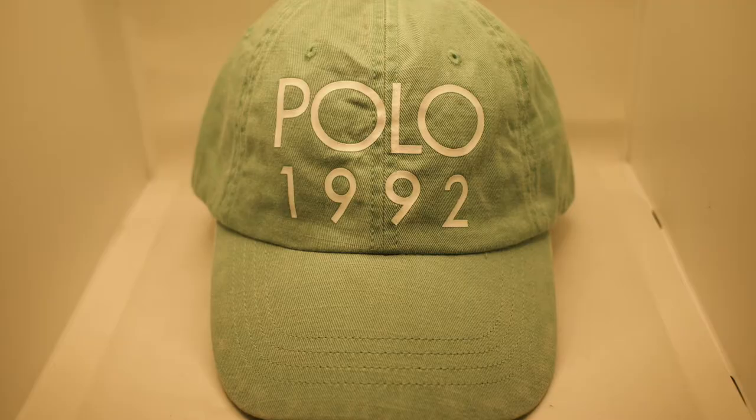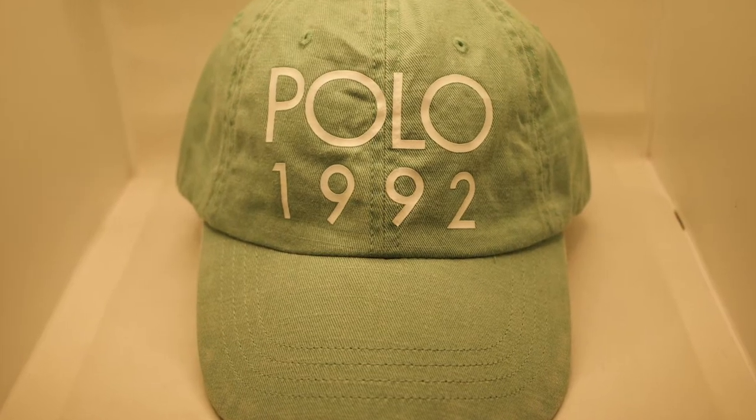Good hat for the spring summertime. You can rock this with a nice dark color shirt — I like to go a navy color shirt, or you can rock this with a pink shirt. It's mean in the summertime. The Polo 1992 dad hat — wicked piece, spring summertime.